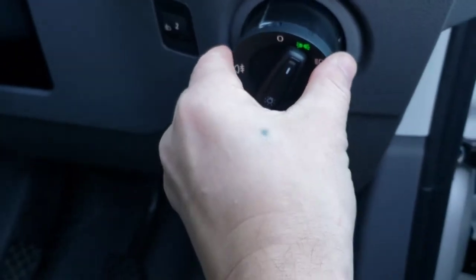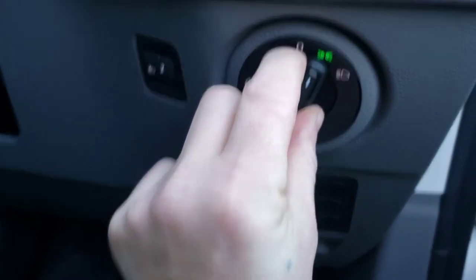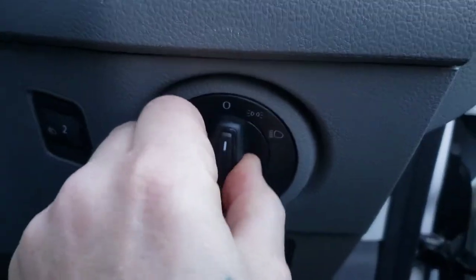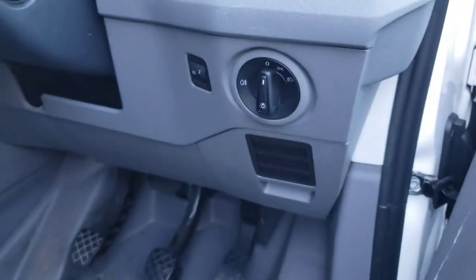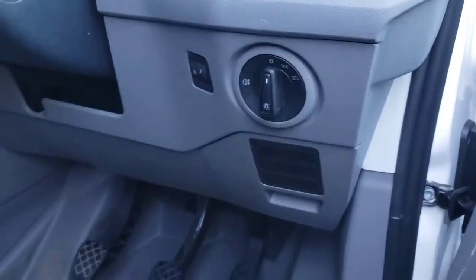To push it back in, all you have to do is push it back in like that, make sure it's straight — with the zero being up — same way it came out, turn like that and your light switch is actually locked back in. And as you can see it's back in, so there you go — nice short little video for you there.